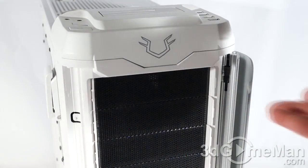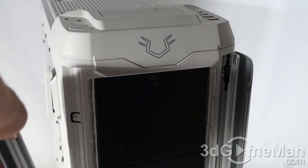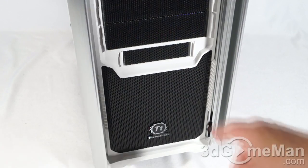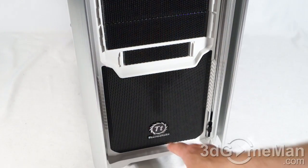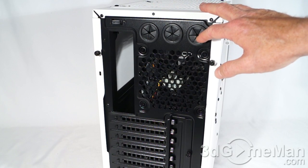They have this design here at the front top center — a couple of aluminum accent pieces right here. These can be removed if you want, although it doesn't really look that great with them off. I would recommend just leaving them on. You've got four external 5.25 inch drive bays as well as one external 3.5 inch drive bay. There's another 200 millimeter fan here at the front, but this one intakes cool air.